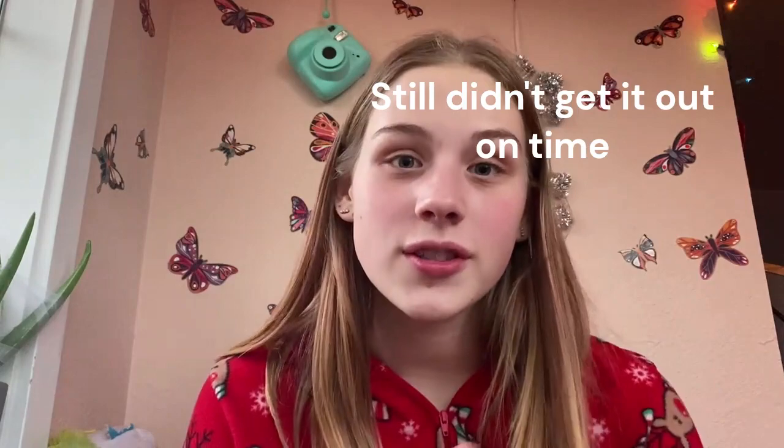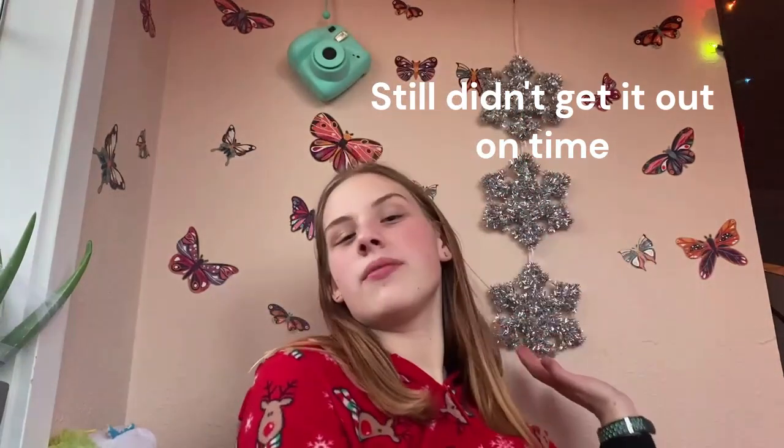Hey guys, what is up! My name is Lexi and welcome back to my channel On Ice. If you're new here, hi, hello, welcome! Today we're very festive because it is Vlogmas Day One — I'm so excited. Today is not December 1st, it is November 28th, but I'm filming it so I can get this out on December 1st. We started with our precious snowflakes and we have our hot cocoa here.